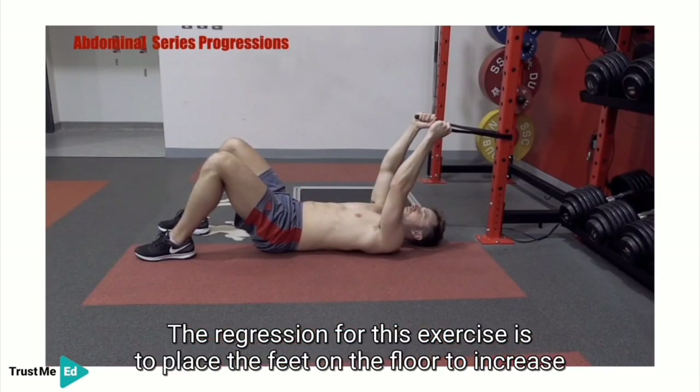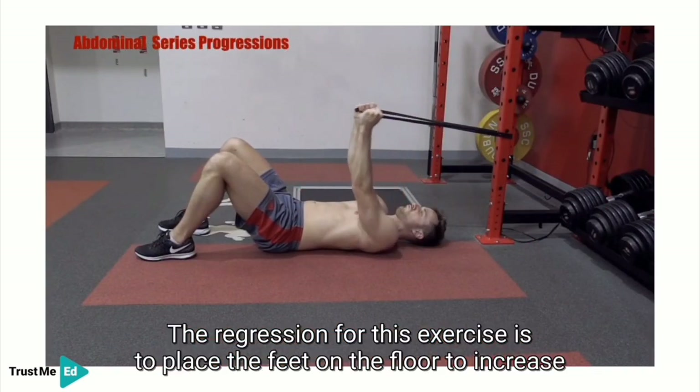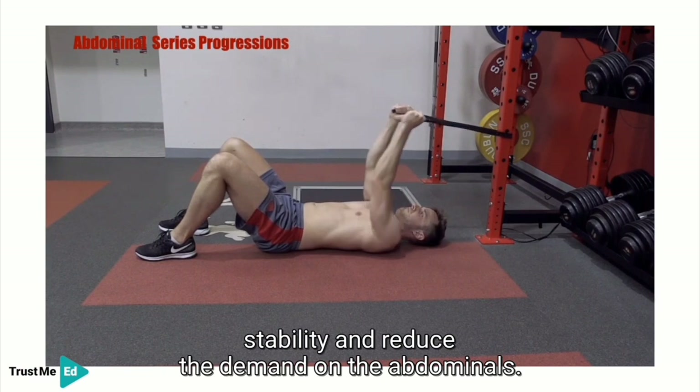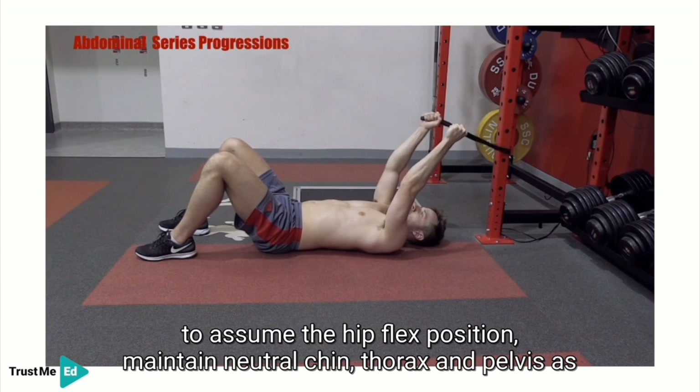The regression for this exercise is to place the feet on the floor to increase stability and reduce the demand on the abdominals. Alternatively, the progression is to again assume the hip flexed position.